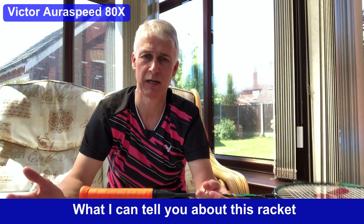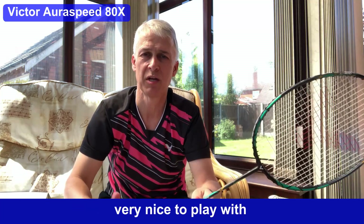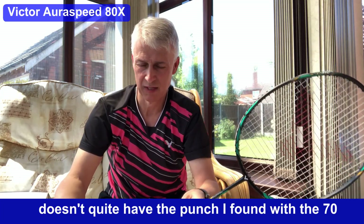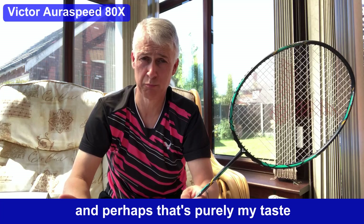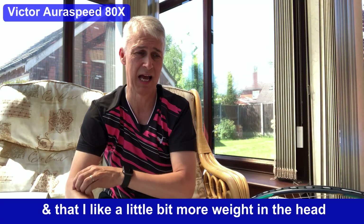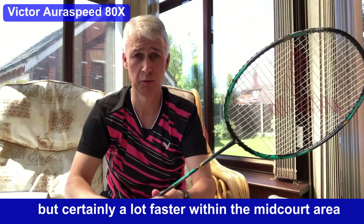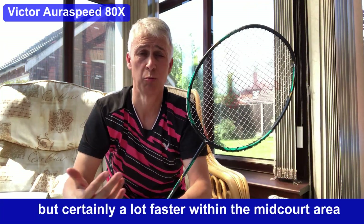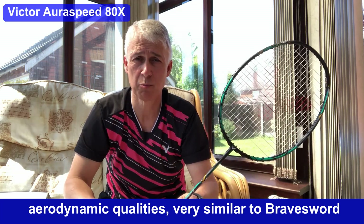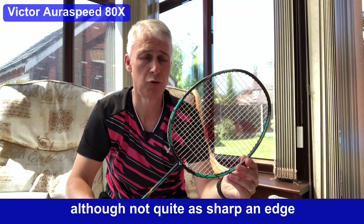What I can tell you about this racket is it's very nice to play with. It doesn't quite have the punch I found with the 70, and perhaps that's purely my taste in that I like a little bit more weight in the head. But certainly a lot faster within the midcourt area, and the aerodynamic quality is very similar to the Brave Sword, although not quite as sharp an edge.